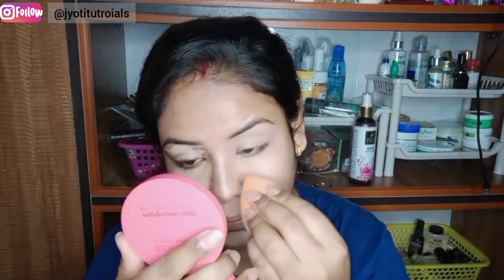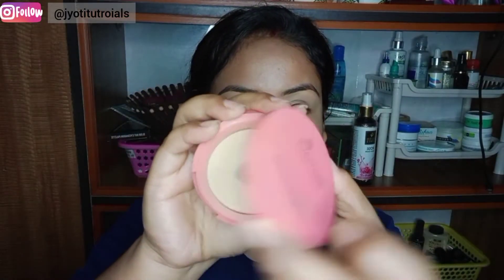I have also used this NYB runway range foundation plus concealer cream. You can use it as both a foundation and concealer. I am showing you here — I am using the concealer as a foundation. I am applying it here; you can also make it darker to create a higher look and structure.